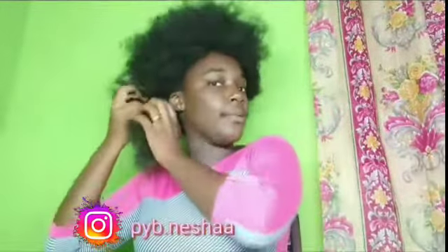By the way, I'm combing my hair as I'm talking. The picture of the hairstyle will be on the screen right here so you'll know what we're talking about.